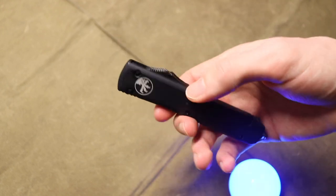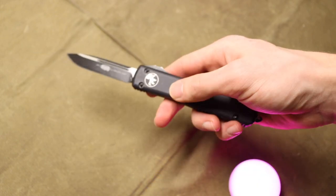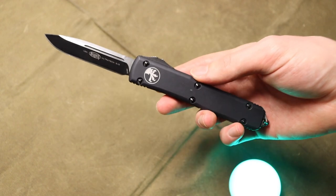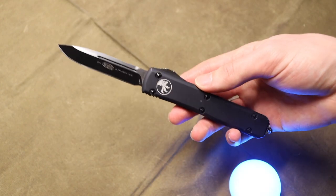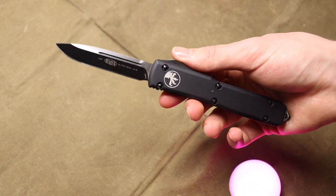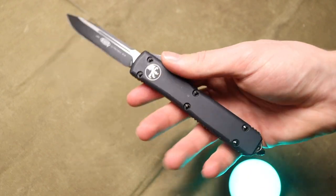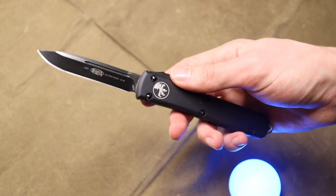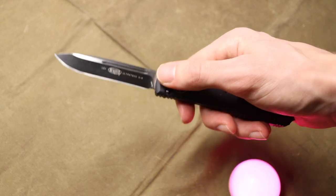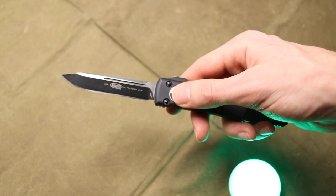Where it holds its own in survival is partly due to the action. This is an OTF — out the front — and what that constitutes for durability and ruggedness, which are very desirable traits for survival and outdoors, is the fact that this doesn't have any folding or pivoting mechanism in the blade. When it actuates, the tang of the blade is locked into the aluminum handle.